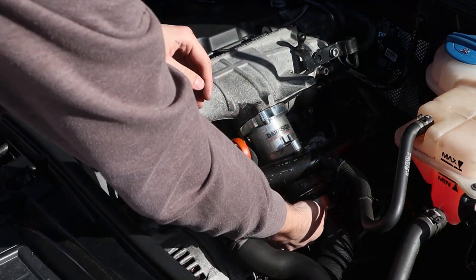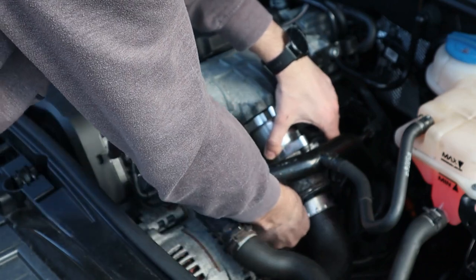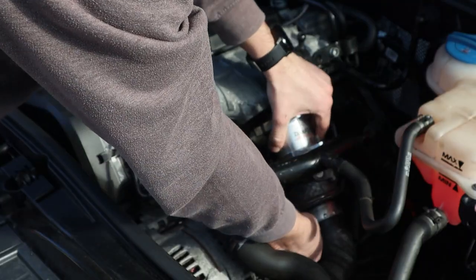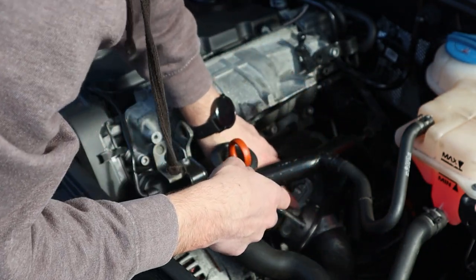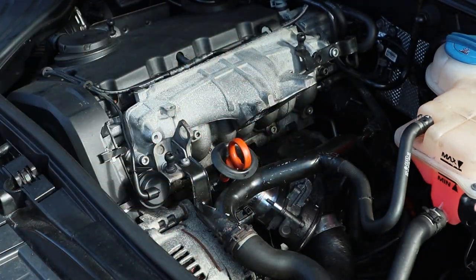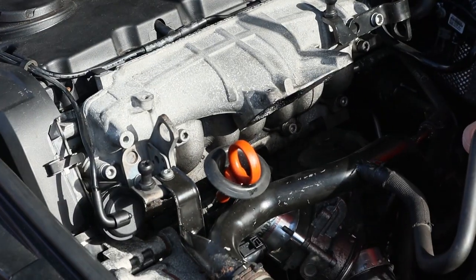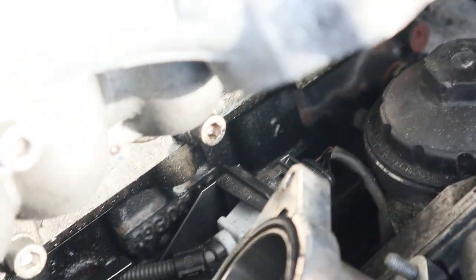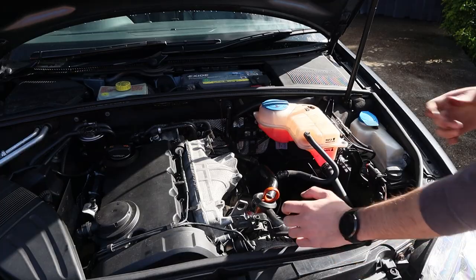The three bolts from the EGR valve are now loose. The EGR valve is disconnected, so I'll just leave that down there. We've now got a better view of the inlet manifold, and you can see the amount of oily gunk coming out - that's either from the gasket, which we're replacing anyway, or it's from the actual swirl flaps.